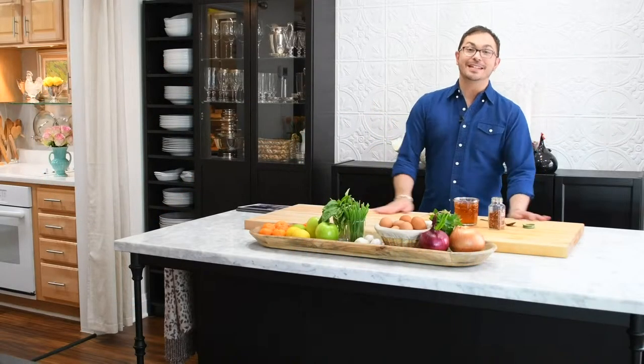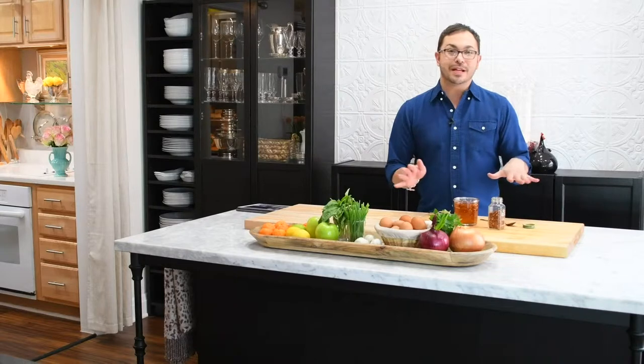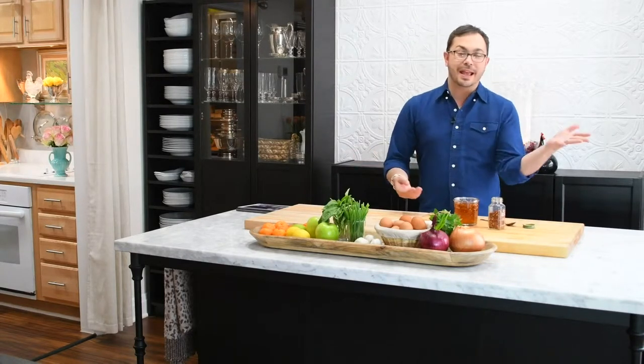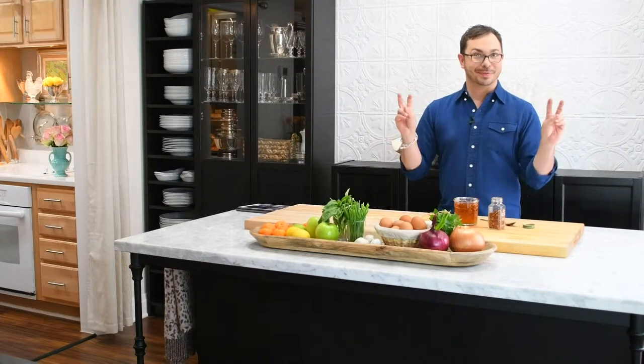Hey everyone, I'm Mark Sievers and today I'm going to show you how to infuse honey with red pepper flakes. I have all of these beautiful infused honeys in my pantry for cheeses and for cooking and for baking, and I realized that I've never shared them with you. So instead of keeping all the good information for myself, here is one of my favorite no-cook recipes.